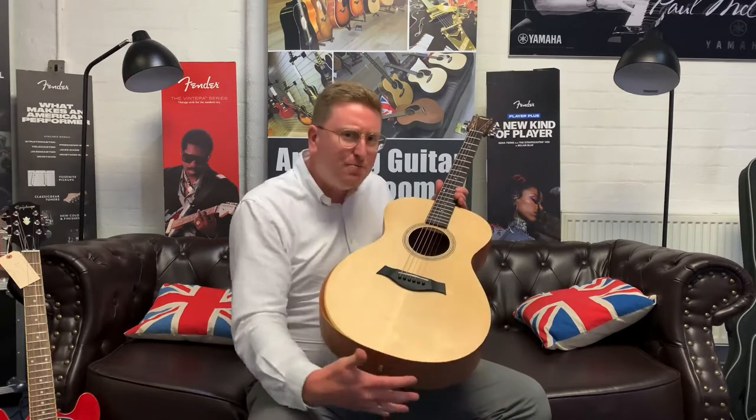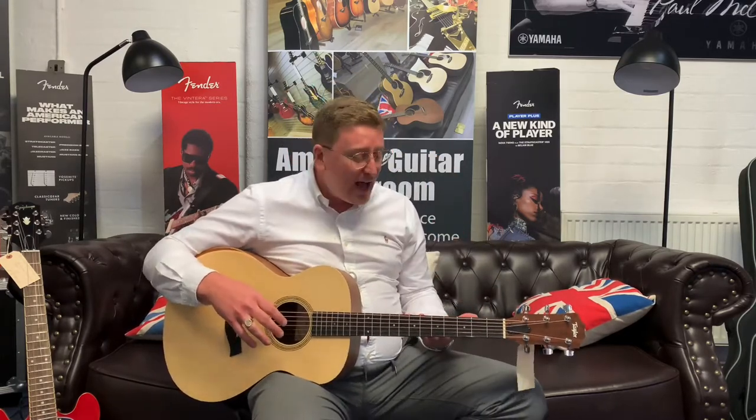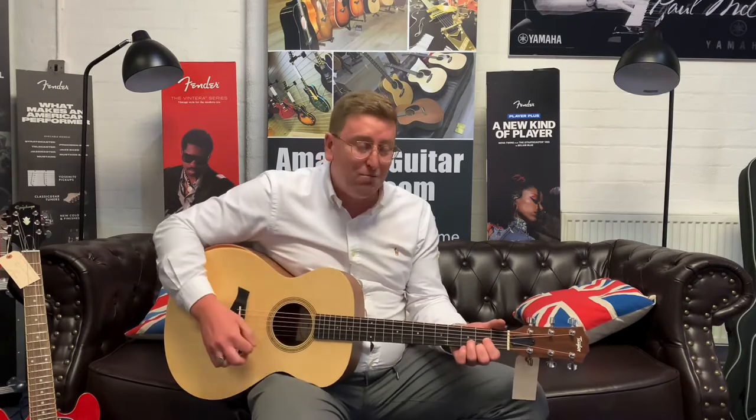It's a grand concert body shape so smaller, shorter scale, which makes the strings a little bit more slinky to play, but still a great tone. Even though it's a grand concert and a bit smaller than a dreadnought or a jumbo guitar, it still packs a hell of a punch — just simple chords sound brilliant.